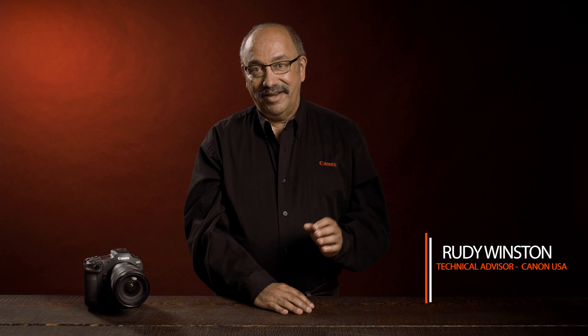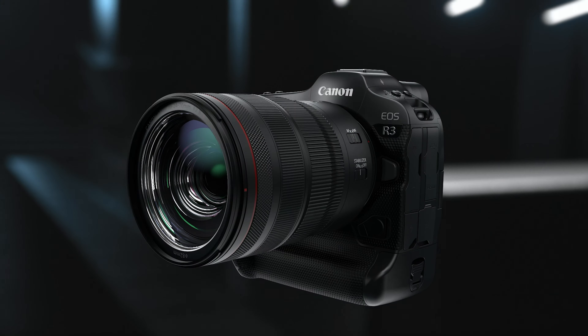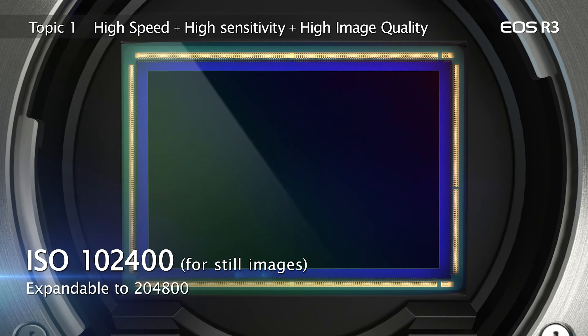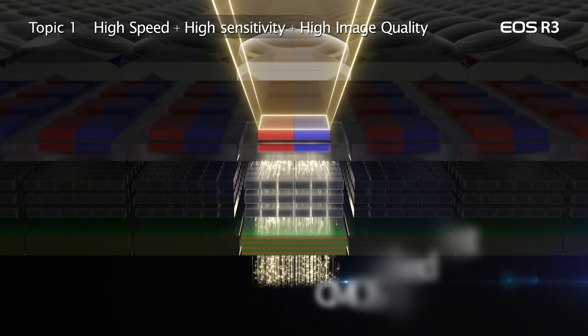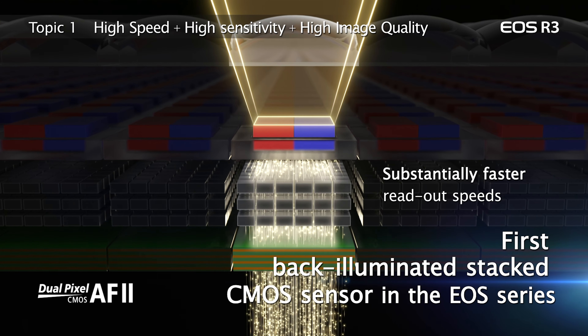I'm Rudy Winston with Canon USA, and I want to welcome you to a detailed look at the Canon EOS R3's back-illuminated, stacked CMOS sensor. This 24.1 million pixel sensor is Canon-designed and produced, and its benefits start with large 6-micron square pixels. Combined with the sensor's back-illuminated design, this provides excellent light sensitivity for both imaging and focus detection.